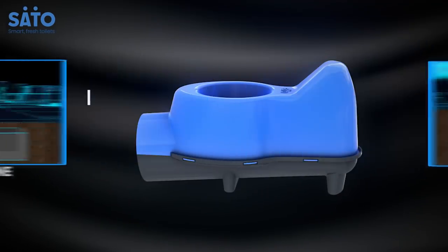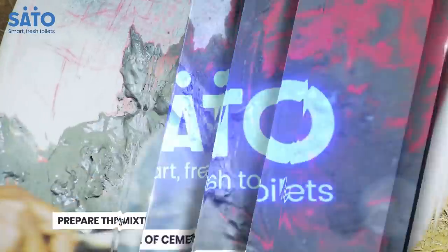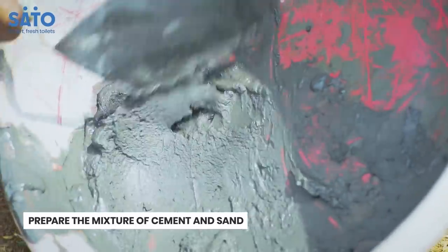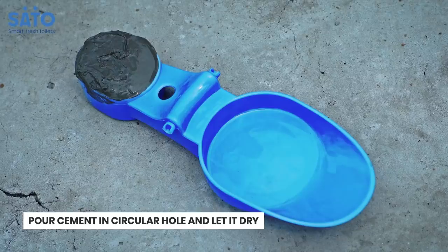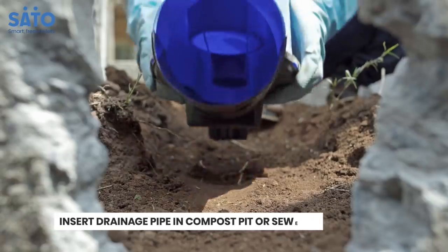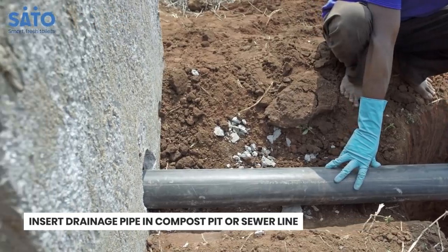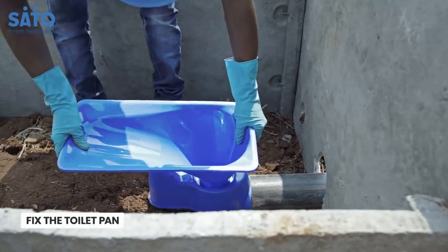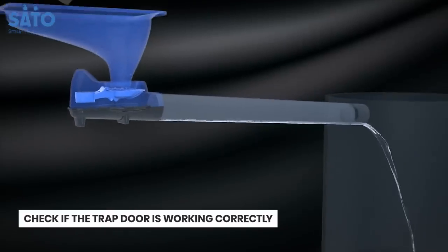Installing the iTrap Connection System in the toilet is easy. Prepare the cement mortar by mixing appropriate quantities of cement and fine sand. Pour cement mortar, or any equivalent material, in the circular hole. Insert the drainage pipe into the iTrap and connect it to the compost or sewer line. Fix the toilet pan in position. Once the system is fixed, check if the trapdoor is working correctly.